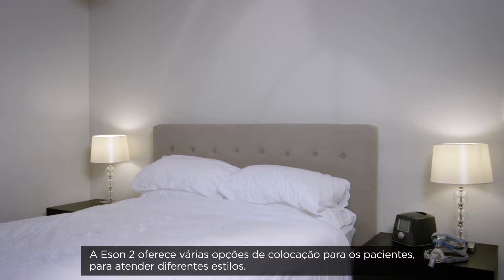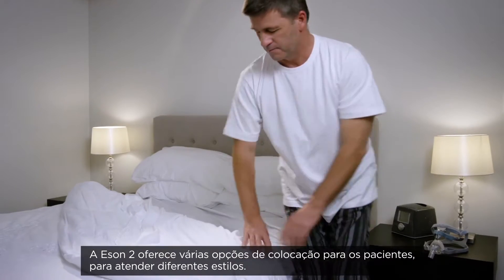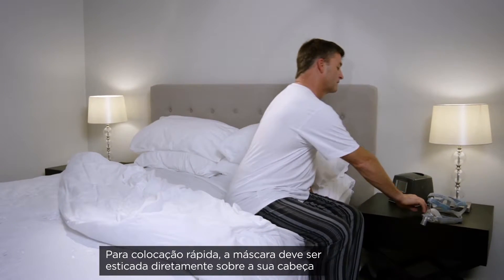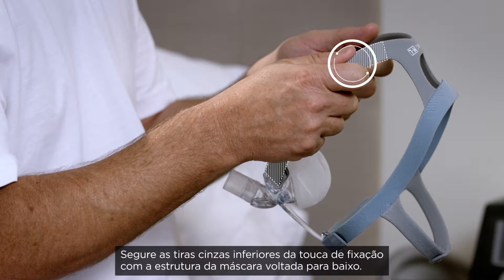Eson II provides multiple fitting options for patients to accommodate a number of different fitting styles. For a quick fit, the mask can be stretched directly over your head. Hold the bottom gray straps of the headgear with the mask frame facing downwards.